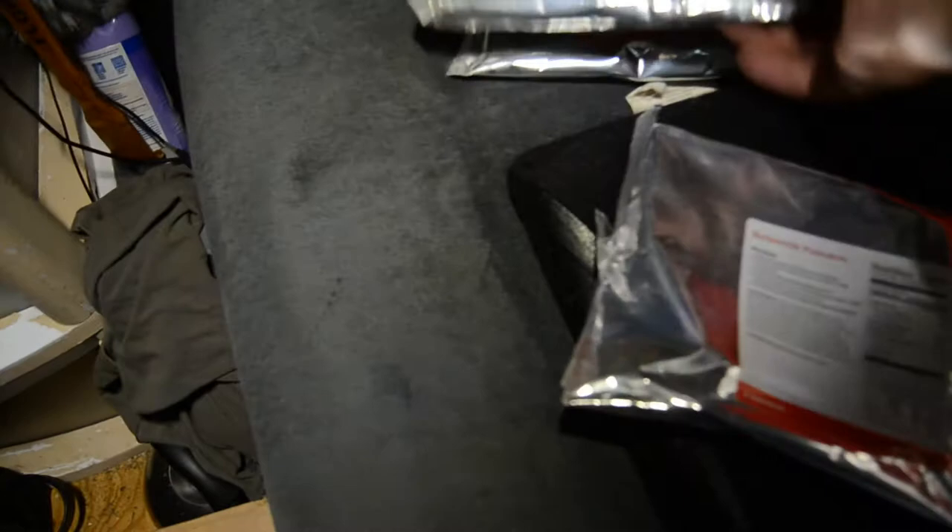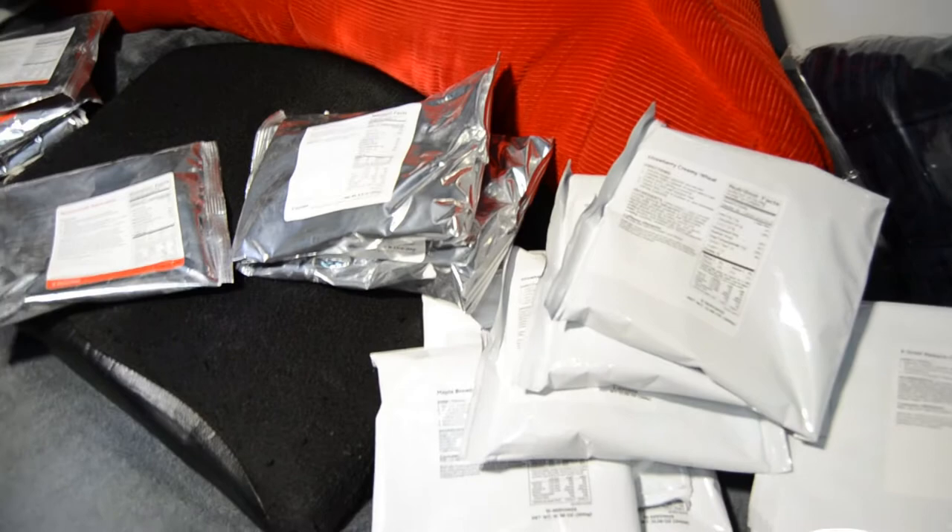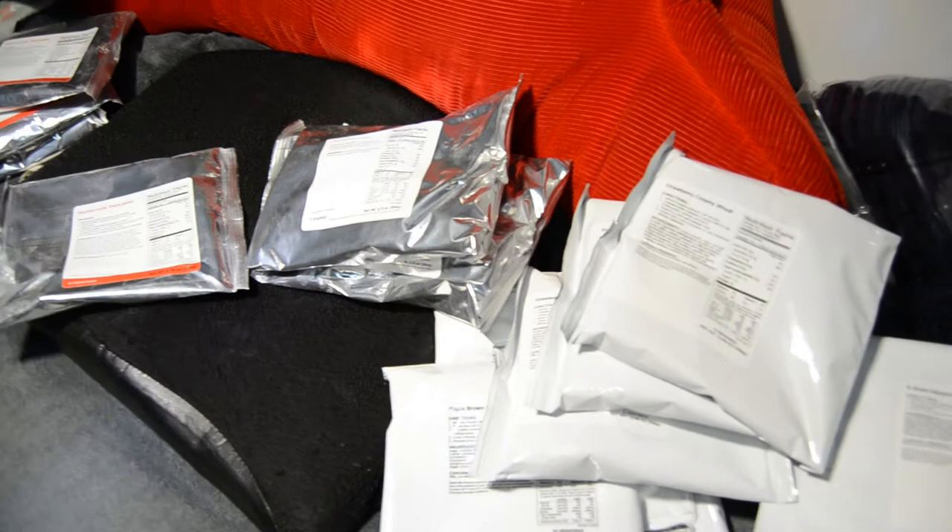The packaging for the breakfast is a good package. The bucket is in good shape — I had to open it and it was sealed. Each one of the packages looks like they're in really good shape as well. I'm looking forward to trying them. Next, we'll open up the bucket for the dinners and lunches.